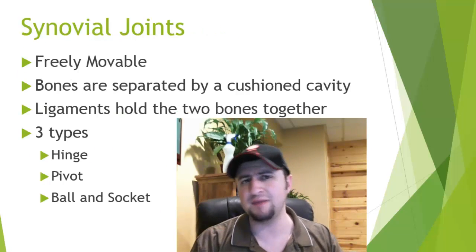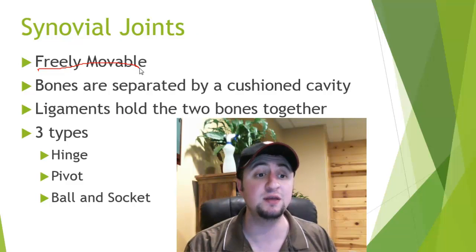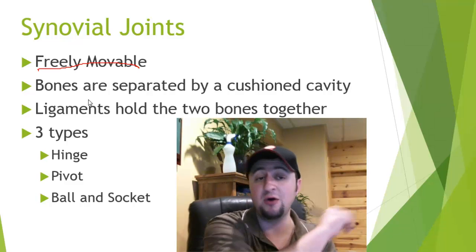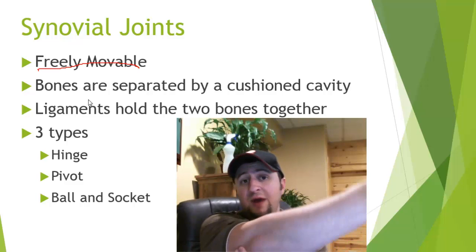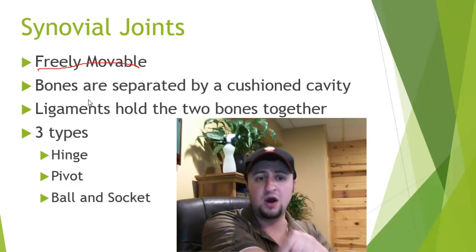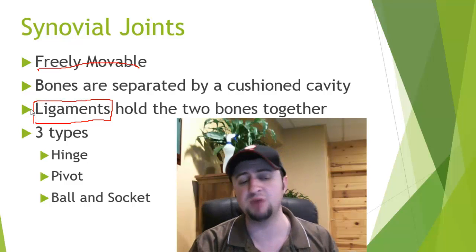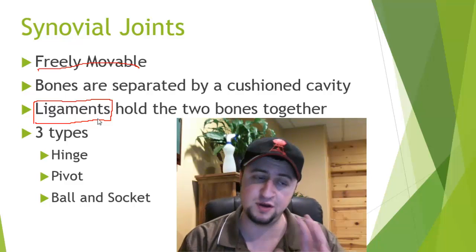The last type of joint is our synovial joints. These joints are freely movable — the bones are separated by a cushioned cavity. A good example is your elbow, which has a high range of motion. The two bones that make up your arm are held together by ligaments. Ligaments connect bone to bone, while tendons connect bone to muscle.